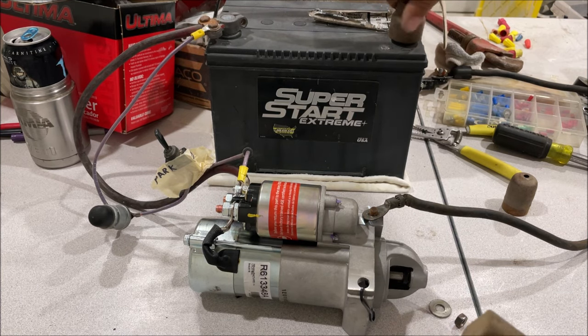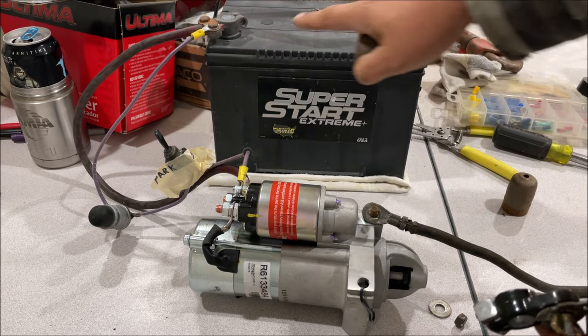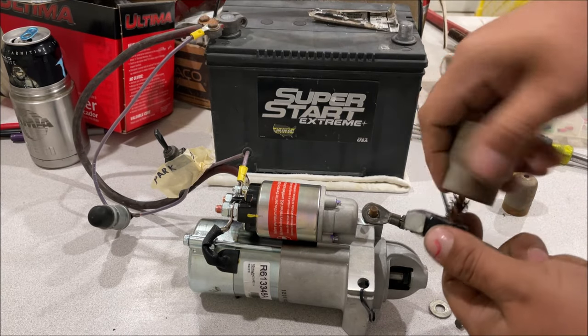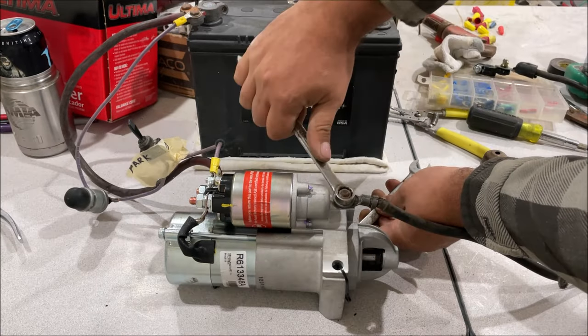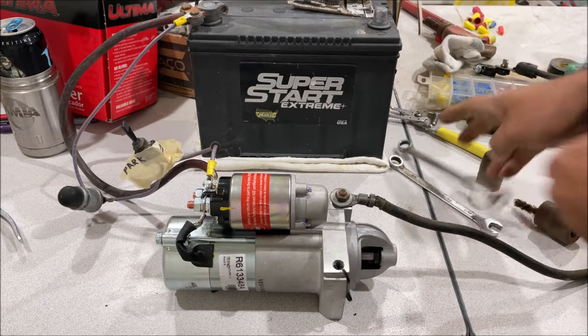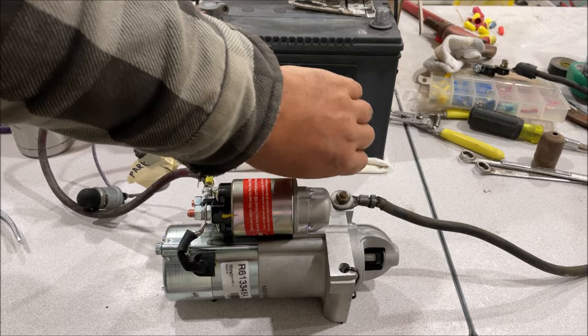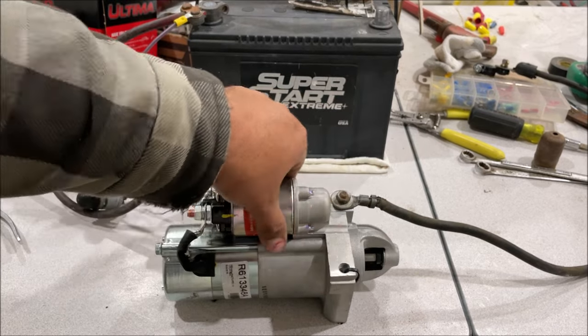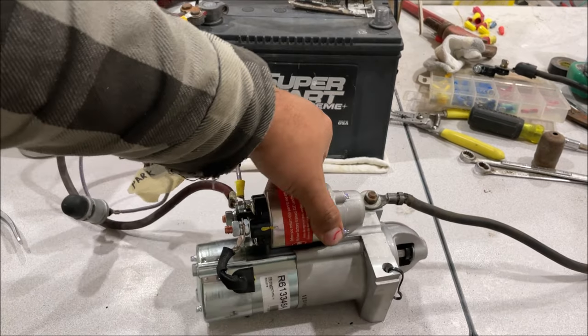When working on cars, always have a wire brush and one of these battery post/terminal combo cleaners. Always check your posts if you're having any starter trouble — a dirty terminal and bad connection can give you all kinds of false readings and waste a whole bunch of time and money.